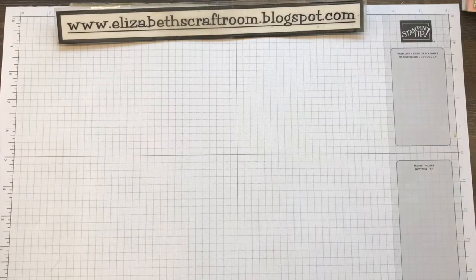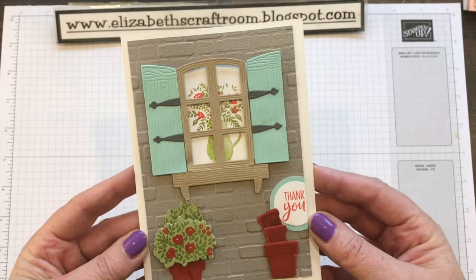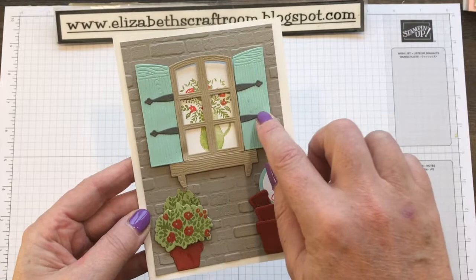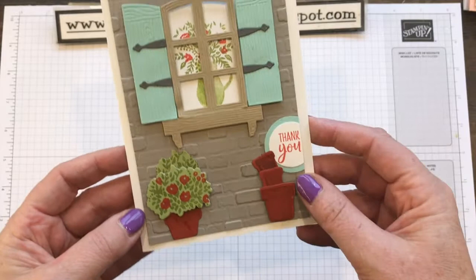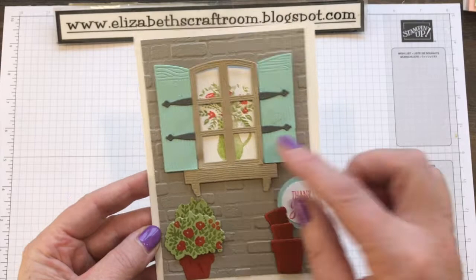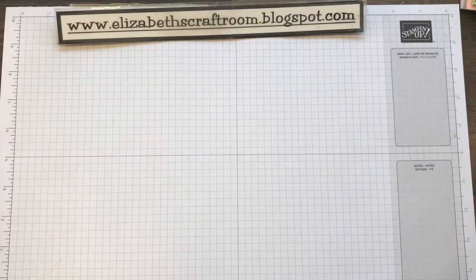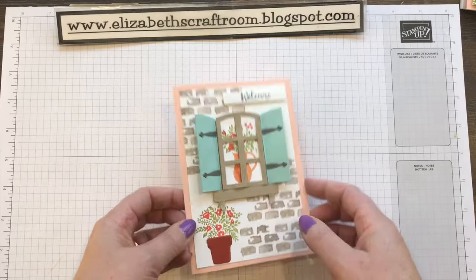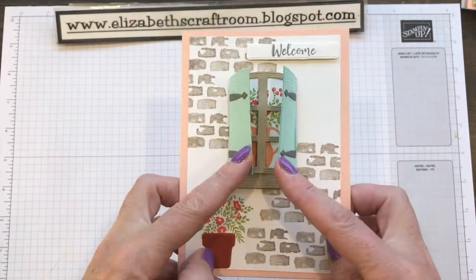Now we have the second one. This is where we get into some die cutting. I'm going to do you a brick background, and then you are going to make the little window with the shutters. You can see these are the little pieces that make the hinges, which look so sweet, and pots down at the bottom. Of course you can change it up if you wish. That's project number two, and we've got the jug on the inside. Project number three steps it up a little bit more, because this time our shutters will move. We've actually set this up so that we can have movable shutters rather than stuck-down shutters, which gives a little bit more interest on the card.